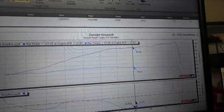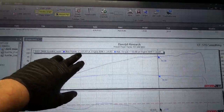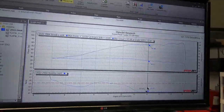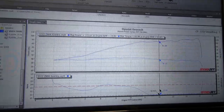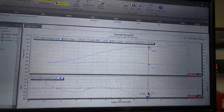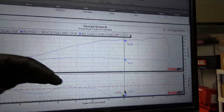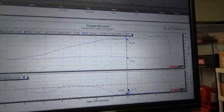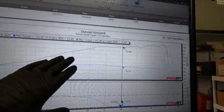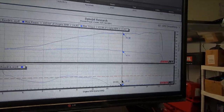That is ridiculous. This bike should be around 119 wheel horsepower after we get done with the air filter and exhaust. We're throwing the stacks in there, so I'm expecting maybe around 120 to 121. We'll see where we end up. But again, this is garbage. This is terrible. This is just horrible. We'll see what happens after we install the air filter and the stacks.